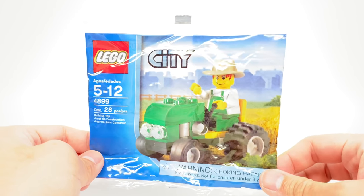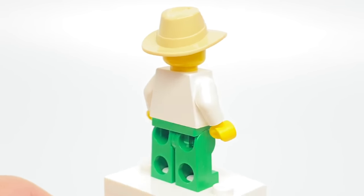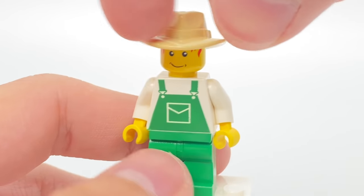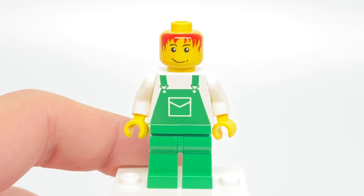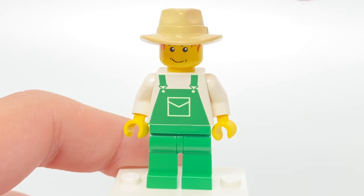The farmer minifigure of this set does have an unusual face print. I remember wanting this back in the day because that face print is the shared face print of one of my favorite minifigures, Pepperoni, from LEGO Island Xtreme Stunts. Also, the fedora piece in this nice tan coloring was actually pretty rare at the time.